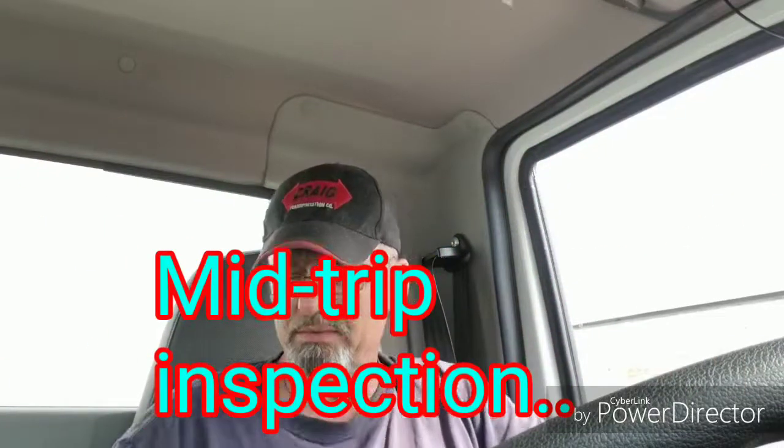What's happening? Truckers United is one. Today's Wednesday, hump day. Hope you guys are having a great day. I haven't done a tutorial video in a while, so I figured I would probably do one today. And we're going to talk about mid-trip inspections.